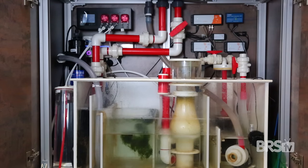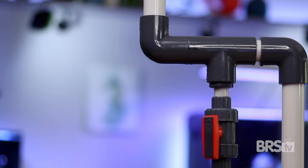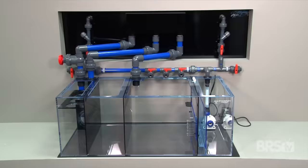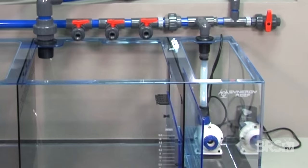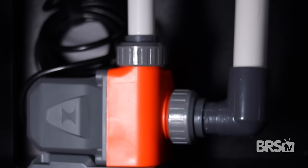Manifolds can be super complicated and require a ton of plumbing know-how, but I'm going to show you how to build a simple one off of your already existing return pump. In our hobby, a manifold is one or more valves plumbed into a central line and operated with a single pump. Most often a manifold is plumbed into the return line, but depending on your need and your system, a manifold can be a closed loop system plumbed into a separate pump.